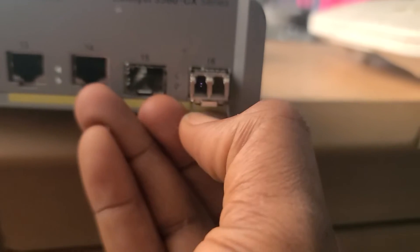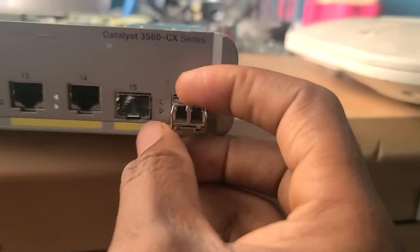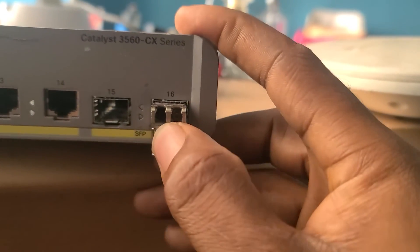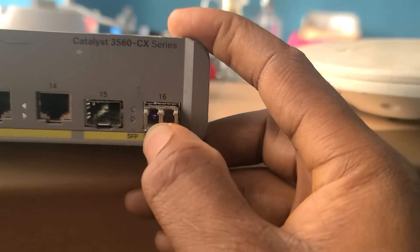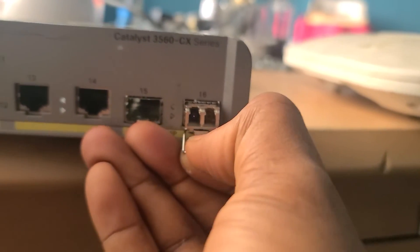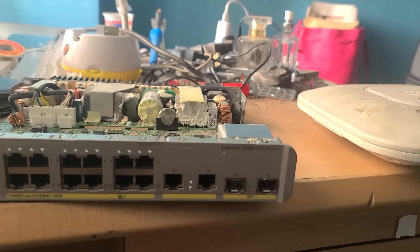If you remove it, the light goes off — you can see it has turned off. That shows the SFP port is good. If you push it back in, the light comes on again. So if you want to check your SFP port on any Cisco machine, this is how you do it. Thank you, see you in the next one.